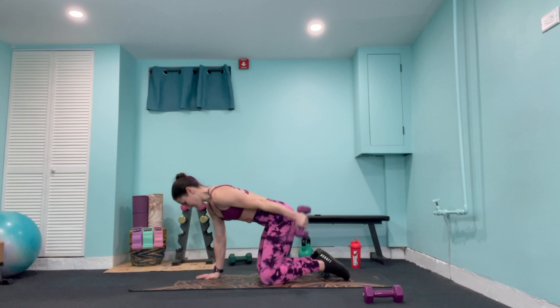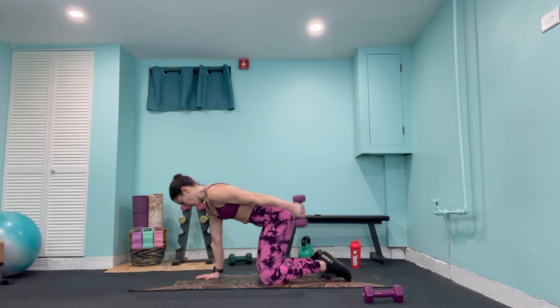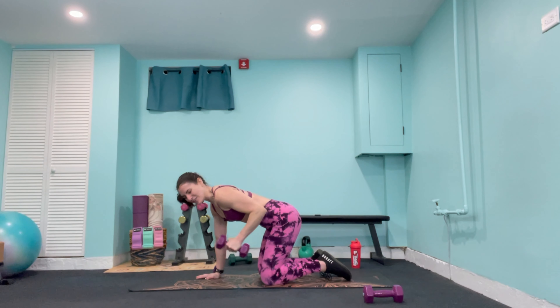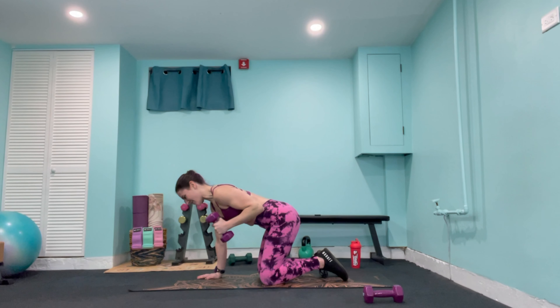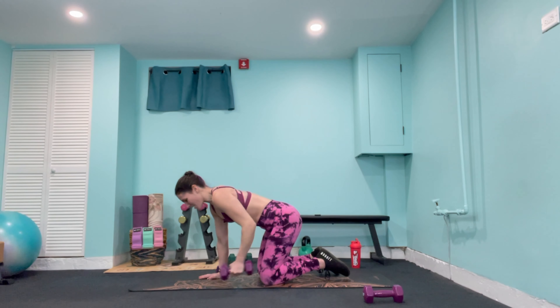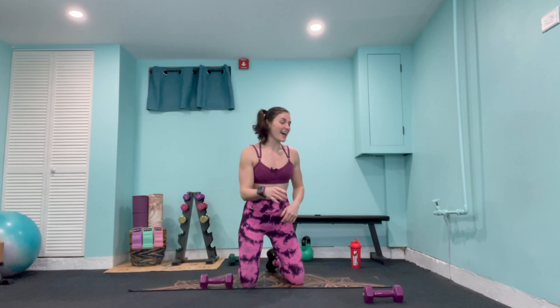Take them back up — palms facing away. Take the left palm down towards the right shoulder and lift, then the right palm down to the left shoulder and lift. Alternating for 19 reps — the upper arm does not move. Counting down to 1, then hold that hand down towards the shoulder and pulse for 20 reps down to 1.